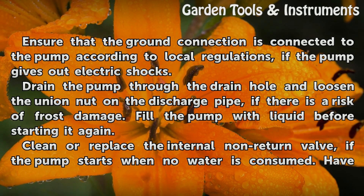Ensure that the ground connection is connected to the pump according to local regulations if the pump gives out electric shocks.